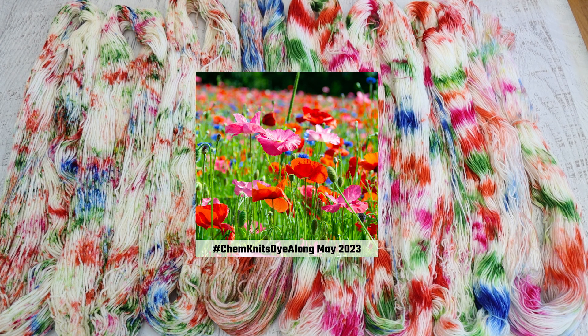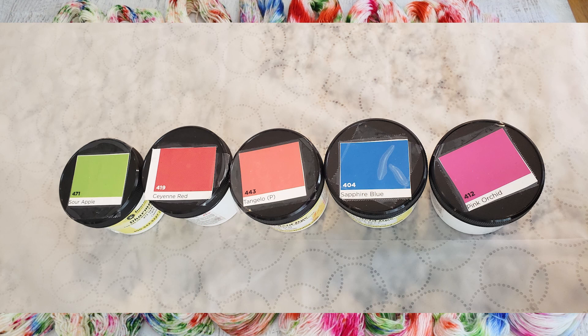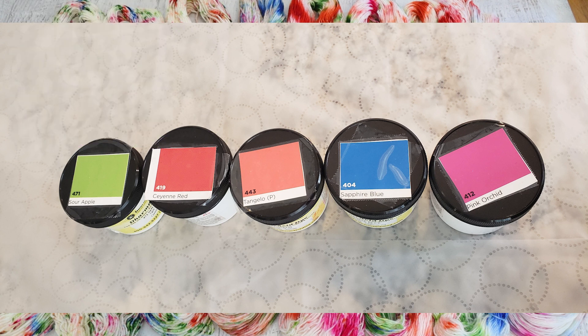But today I really wanted to pull that green into our whole experience. So during the livestream I pulled a number of different acid dye colors but then settled on sour apple for the greenery. I thought that this more brighter yellow green would work much better than emerald. And then I added cayenne red, tangelo, sapphire blue, and pink orchid.